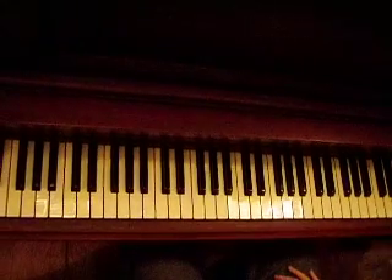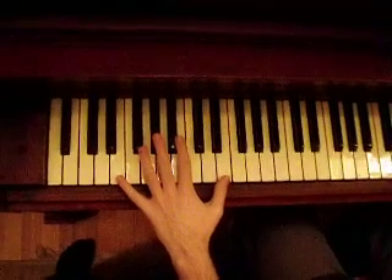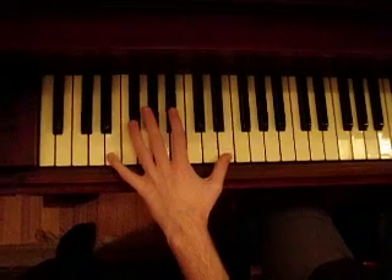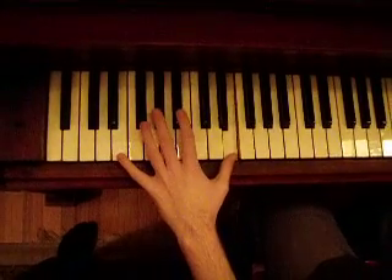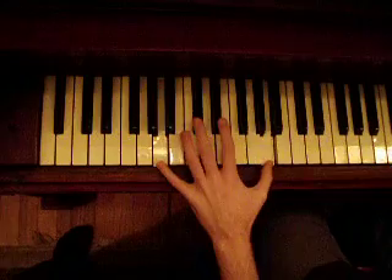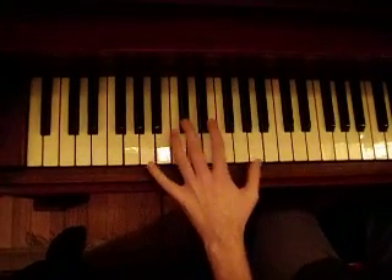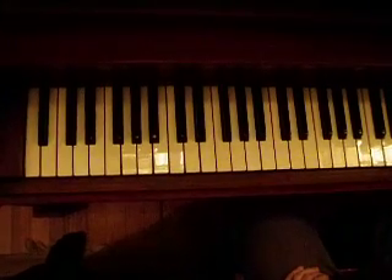I'll start with the left hand for my tutorial. You're going to start with the two lowest E's on the piano, and you're going to hit an octave. So it's one and two and three and four and ten. That's how the first chord sequence is going to go for the left hand.